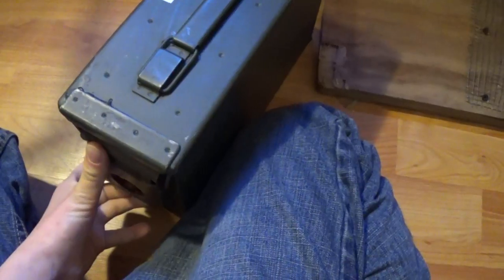Getting into some of my Nerf stuff — this is an ammo box that I bought at an army store or whatever, and I put all my Elite Darts — not the old N-Strike darts — Elite Darts in there.